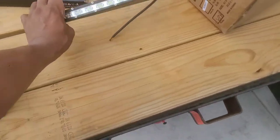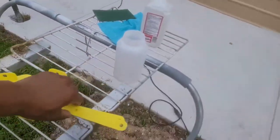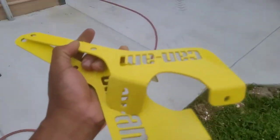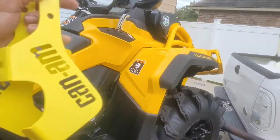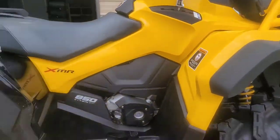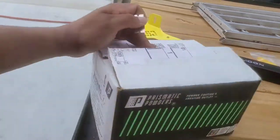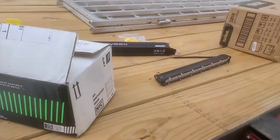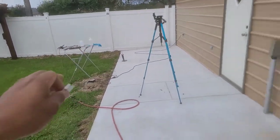We actually got everything set up to powder coat because if you notice these brackets are the wrong yellow. I knew that when I ordered them — this is the old Can-Am yellow and this is the new Can-Am yellow, and you can see the difference in color. So we're going to go ahead and spray these gloss black. Our buddies at Prismatic Powders sent us over some gloss black, so we're going to knock that out.